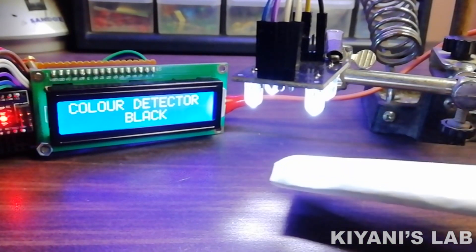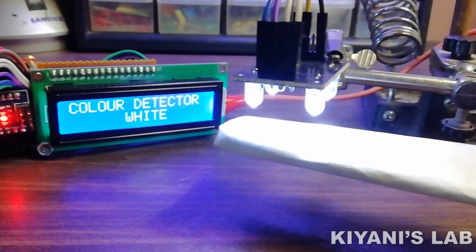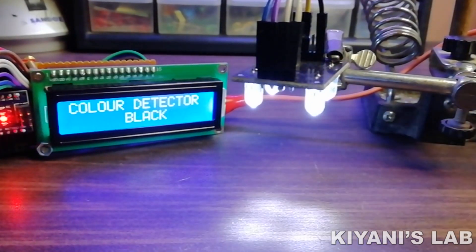As you can see, the circuit is detecting the colors. That's it for today. I hope you have enjoyed this video. For more videos like this, stay tuned and I will see you in the next video.